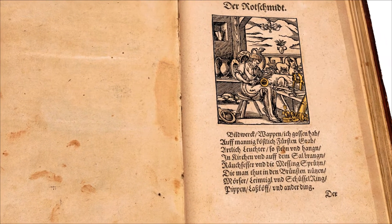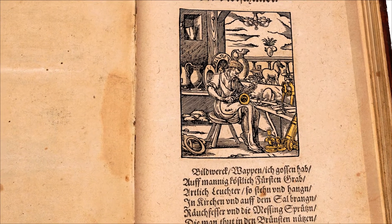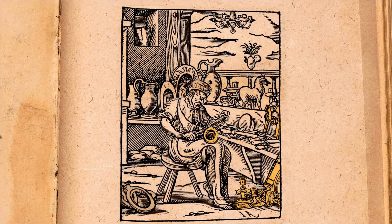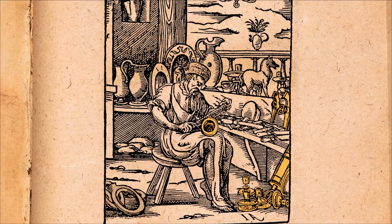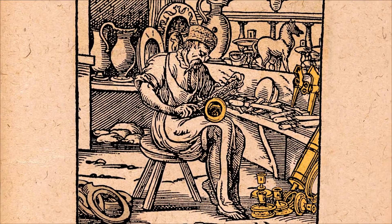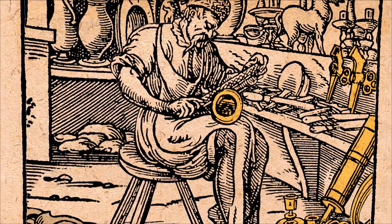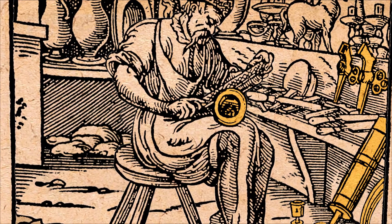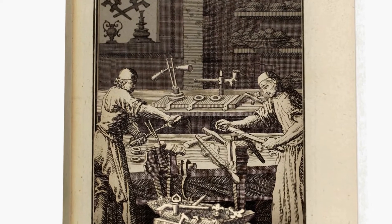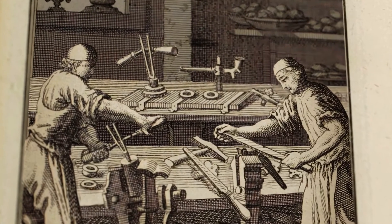The Ständebuch verse reads: 'Bildwerk, Wappen, ich hab gegossen, auf mannich köstlich Fürstengrab. Artlich Leuchter, so stehen und hangen, in Kirchen und auf dem Saal brangen. Reuchfässer und die Messingspritzen, die man tut in den Brünsten nutzen. Mörser, Leimtiegel und Schüsselring, Pippen, Lastköff und Anderdingen.' In the 17th century, Christoph Weigl portrayed the dedicated craftsman making these taps — the Zapfenmacher.